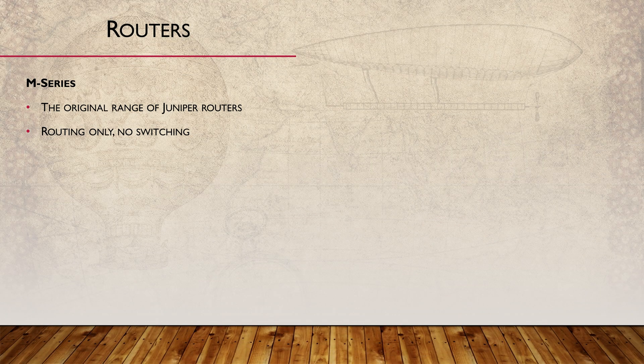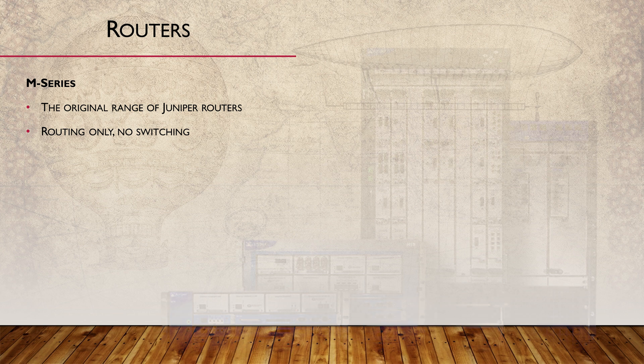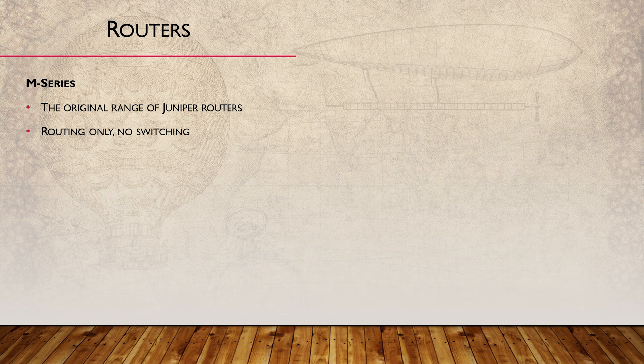Back in 1998, Juniper released their first router, the M40. The M series was aimed at high-end customers and service providers. This was the old traditional router, which has been end-of-life for over a decade now, and had no switching features built in.